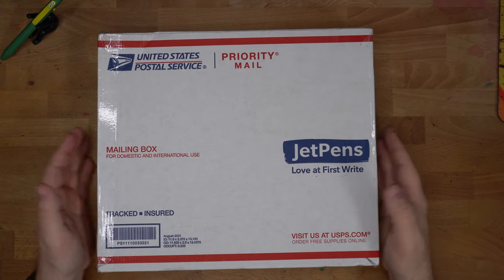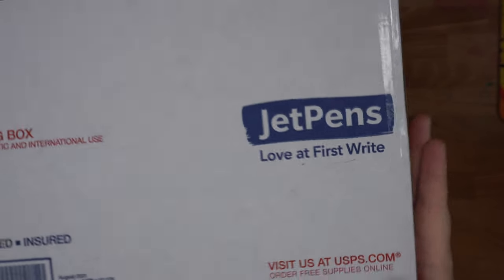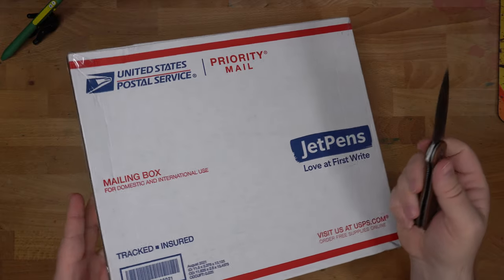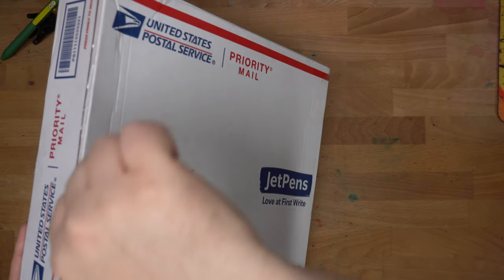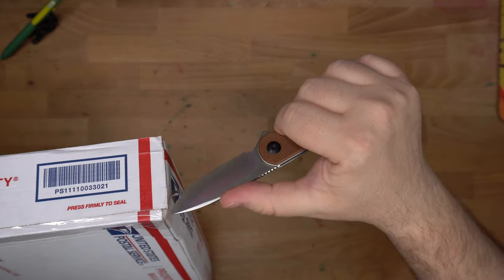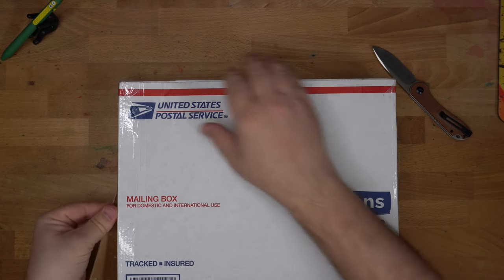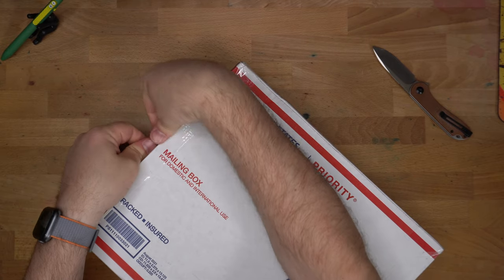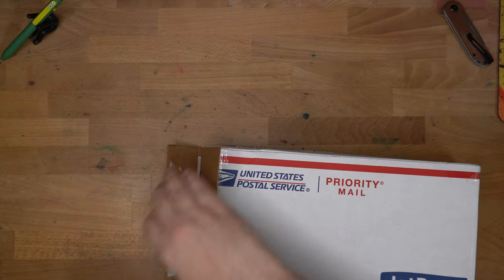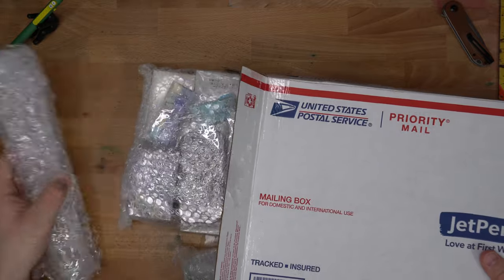Hello folks, welcome to an unboxing of this nice JetPens haul. It looks like JetPens has their own USPS boxes. I didn't know you could even get them customized that way. So let's get in here. This is all stuff that I bought, so thank you very much, patrons, for your generous support. And if you are not a patron but you enjoy the stuff on the channel, then consider being a patron. You get access to a couple of discount codes for my shop online and also Goldspot Pens, and you get to hang out in the Discord. Go on over to Patreon.com/InkDependence and help support the channel. It helps me get stuff like this, which has just a lot of stuff.